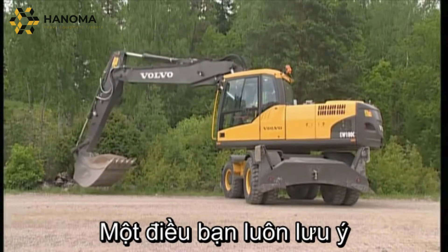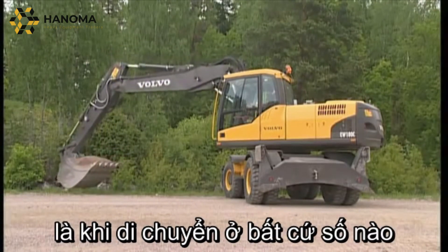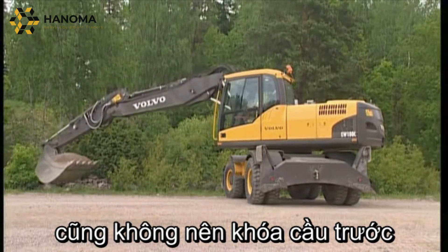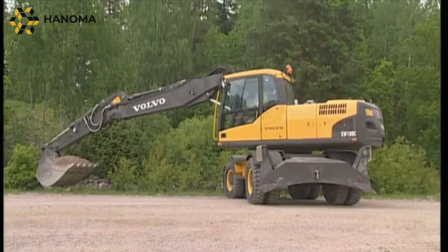It is strongly recommended that when travelling in any gear, the front axle is not locked, as it will be too sensitive when encountering obstacles.